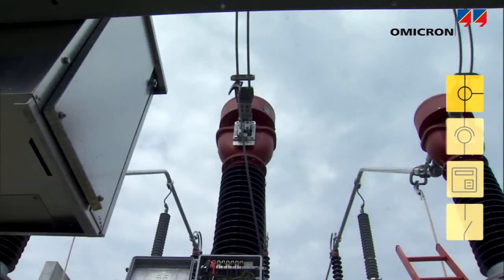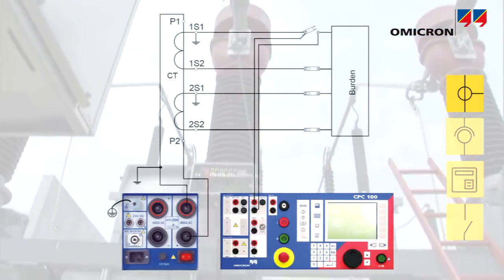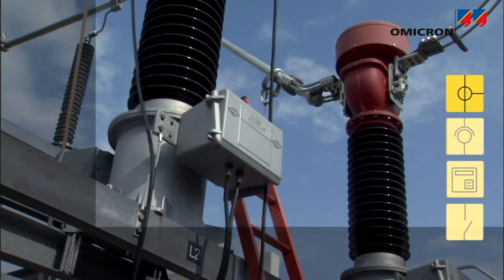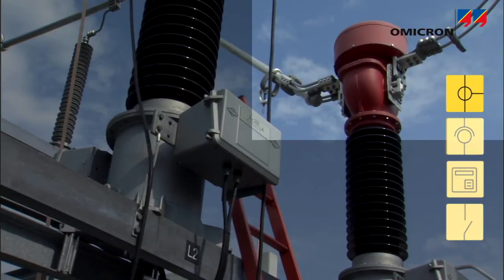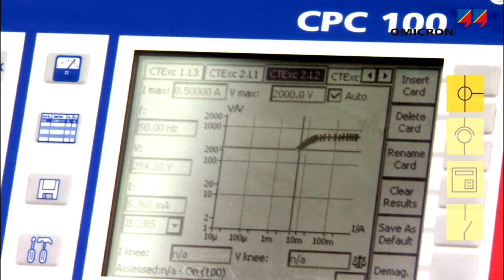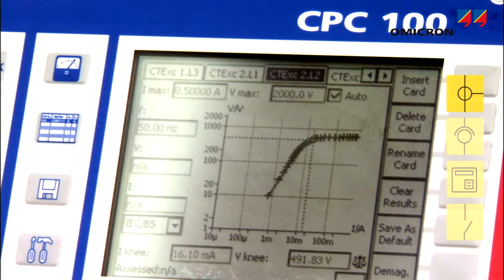In order to assure correct connection of the current transformers, their ratio and polarity can be tested with the CPC. This is especially important when testing tapped CTs. Measuring the excitation curve ensures that protection circuits are connected to a CT's protection core.